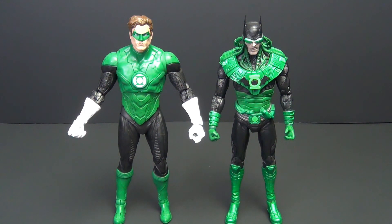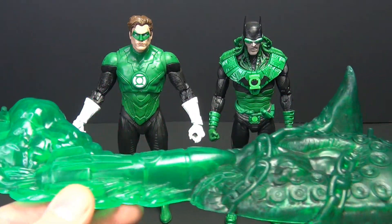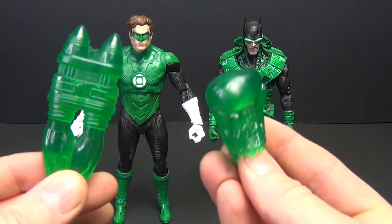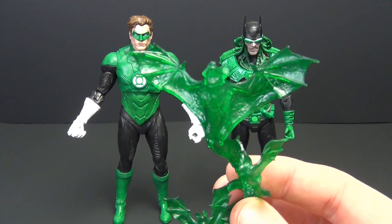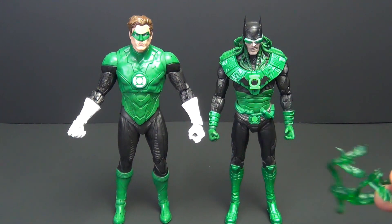We got the guys out of the box. First, let's look at the accessories. We have this green glowing see-through stand — I'm not going to use it, but it's a nice bonus. For Hal Jordan, we've got a jet pack and a fisted boxing glove effect. For Batman Earth-32, we have some Green Lantern demon bats or something — they look like they're supposed to stand but they don't. Those are the accessories, minus the two cards that didn't come in mine and the two stands.